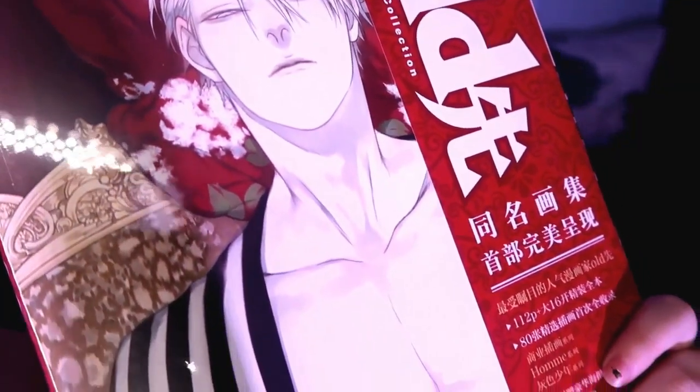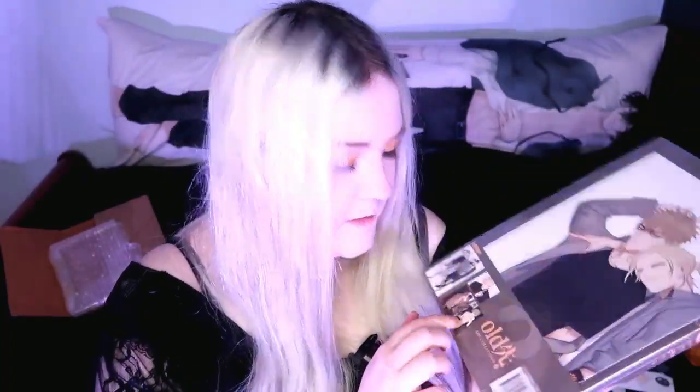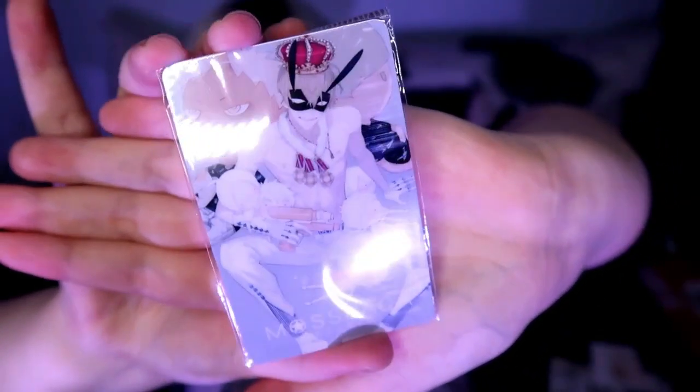Oh my god, why is there so much packaging — I feel like I'm playing pass the parcel! Okay, so this is the first book. The artwork on the front is basically gorgeous. And art book number two — oh hell yeah. I just love all the symbolism, the colors, and the little tiny detailed design choices that went into making these covers. It's not a hardback but it's not just paper either — it's like a thicker card. We also get this little plastic card from Mosapaka Studios.